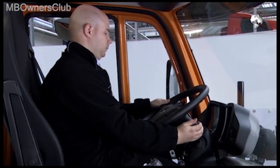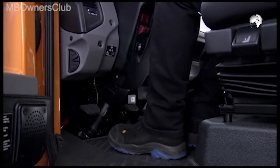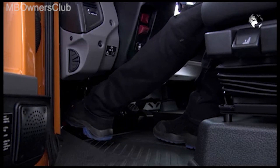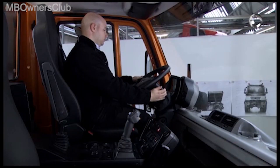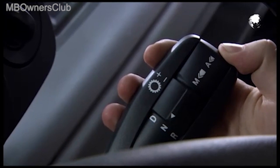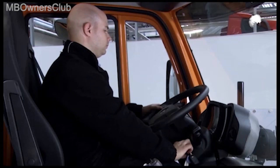At the first acoustic signal, press in the clutch pedal. After each further signal, release or engage the clutch. Once the gear indicator N appears, release the button on the multifunction lever. The transmission is now taught in.